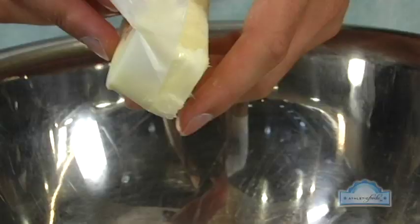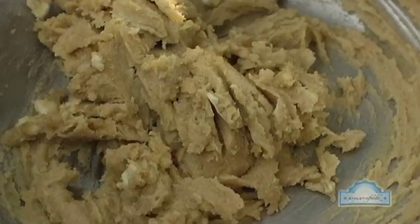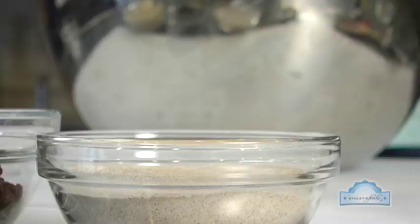The fresh oats are gonna help lower our cholesterol and give us great dietary fiber. First we're gonna take the softened butter and mix it together with the brown sugar. Then we're gonna add the egg and the vanilla and mix all the wet ingredients together.